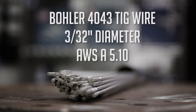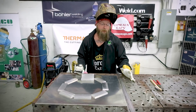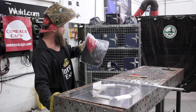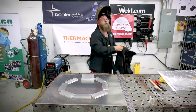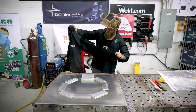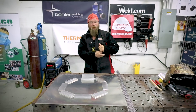The wire Nick is using today is Bowler 4043 TIG wire, 3/32 diameter, with an AWS spec of A5.10. The metal is prepped and clean, ready to tack up. Then a Lincoln Electric prize jacket with leather sleeves is brought out for Nick to try on — it fits like a glove. Now we can get down to business.